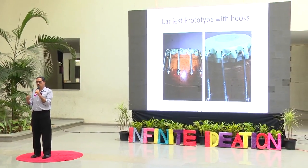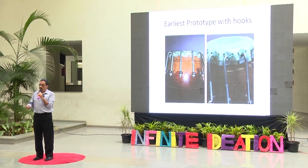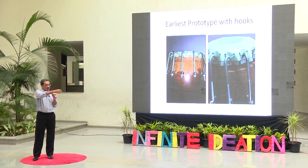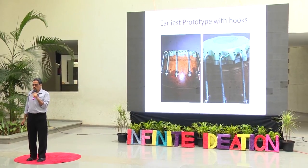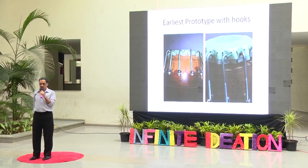I worked for days and nights, working through midnight, sometimes through entire nights, on different materials for what could be used for the central portion. The white thing you see is also a similar material. It didn't work out at all. I was very disappointed and spent many sleepless nights. I didn't know where to go further.